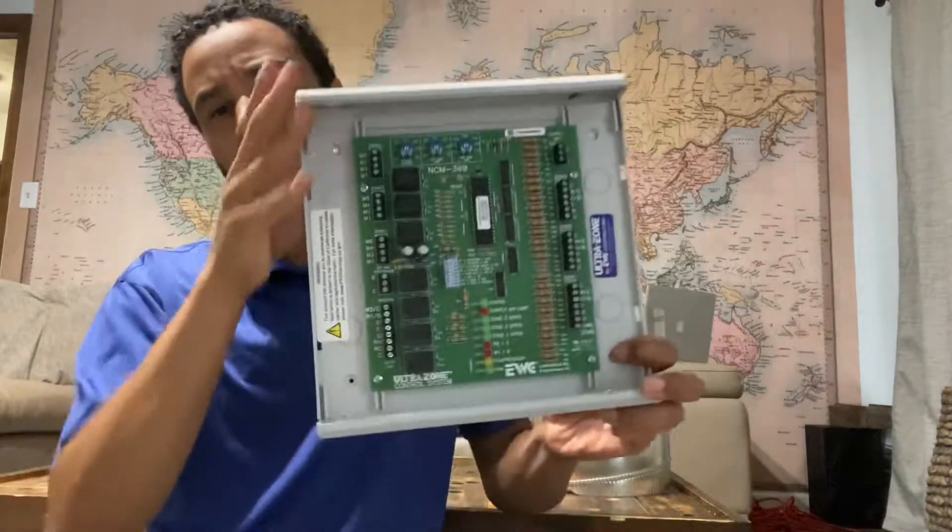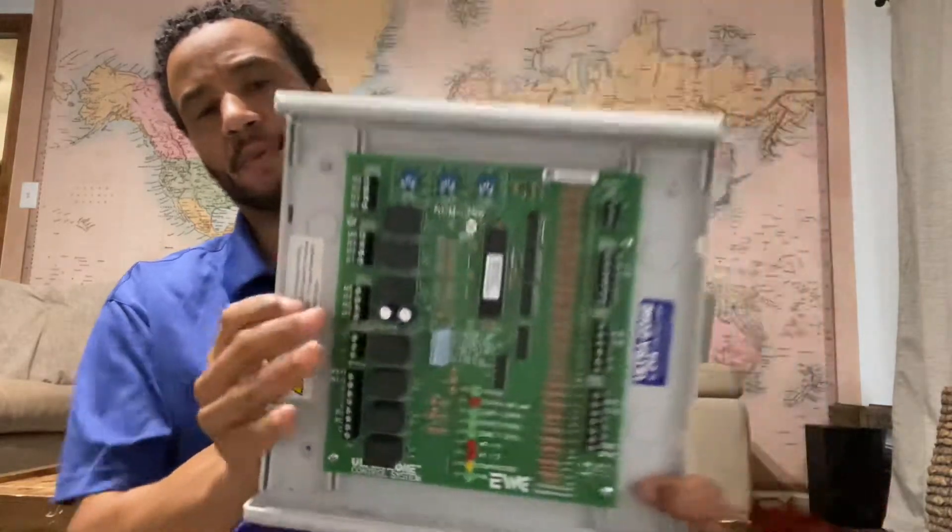First things first: let's say you're in a house, you have a thermostat downstairs, you have a thermostat on the second floor, and you have a thermostat on the third floor. That would mean you have three zone dampers and three thermostats. You have an air handler and you have a condenser. You have to wire this board up.